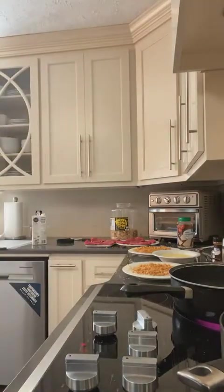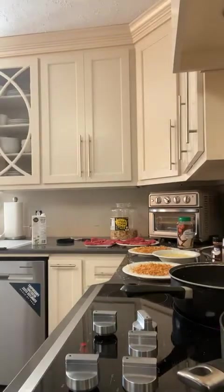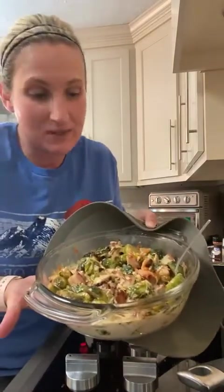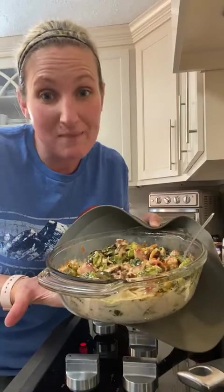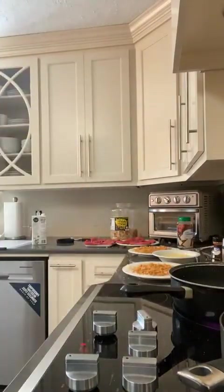Hey guys, it's Amy Dove, the Keto Queen, and I'm back again. Let me show you our finished Brussels sprouts. Very hot! I did stir them up after that cheese got good and melted, but this is the finished Brussels sprouts. They look amazing, they smell amazing. I'm going to put them over here and then put them back in the oven on warm for a few minutes until I get finished with the fried steak.